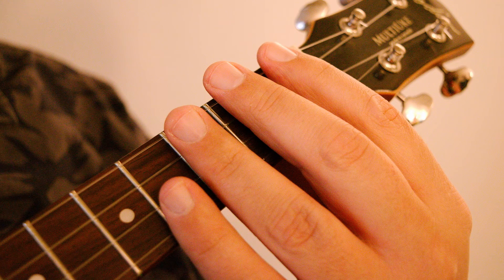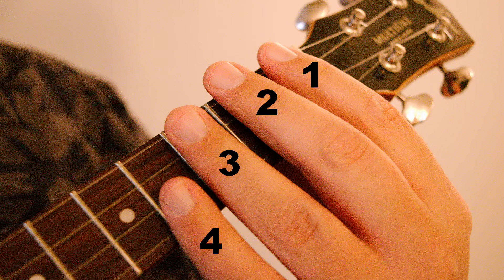When fretting, we'll number the index finger as finger number one, the middle as two, the ring as three, and the pinky as four. The thumb does not get a number as it rests behind the neck and supports the instrument.